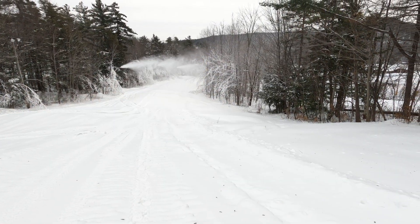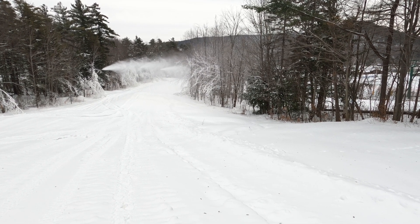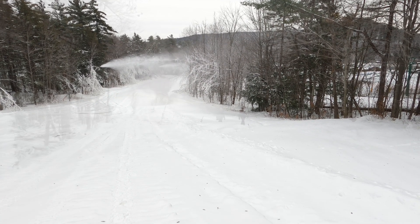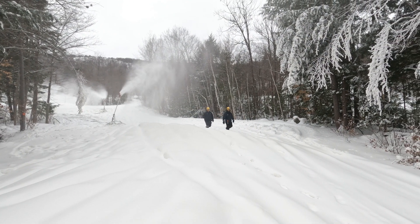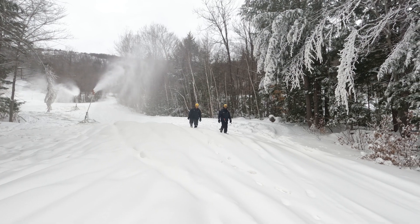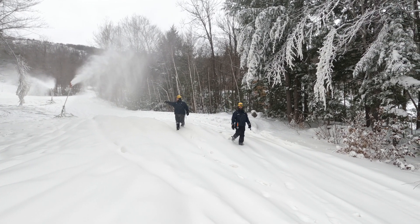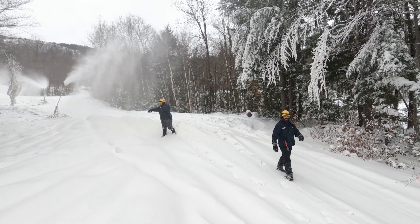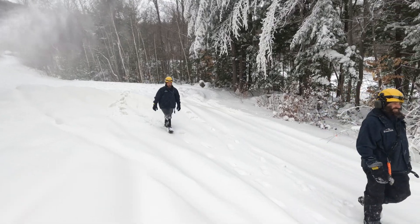The ideal conditions are about 10 degrees with no wind. That allows us to run all of our guns maxed out, meaning every gun is pushing as much water through it as possible. Not having wind, or having a very slight wind, makes it easier to control where the snow is landing. The colder it gets, the more water is flowing through each gun.